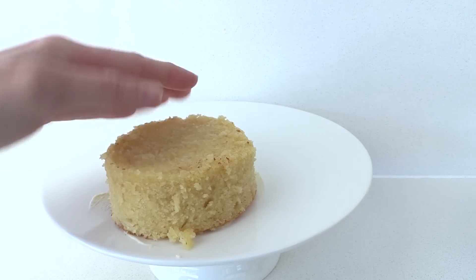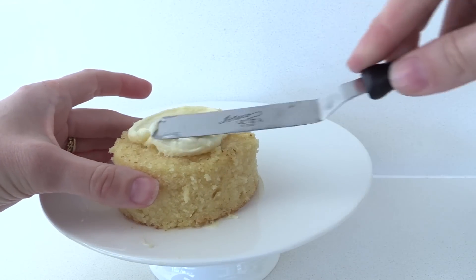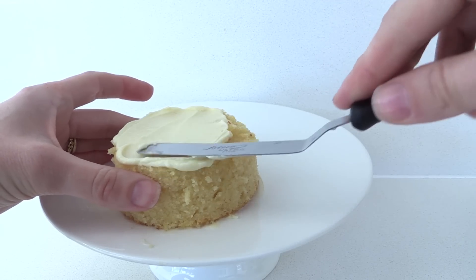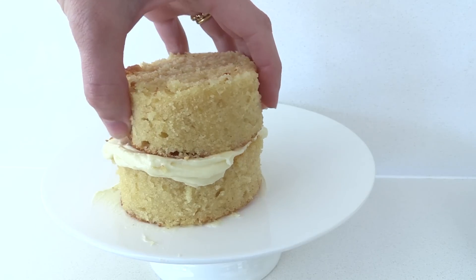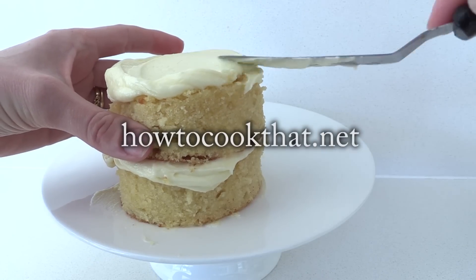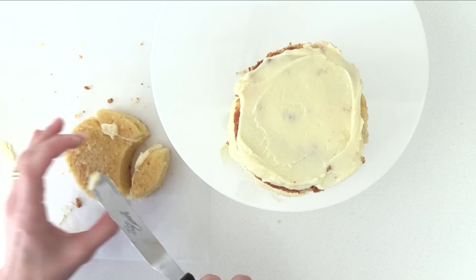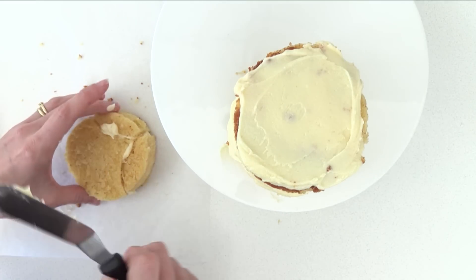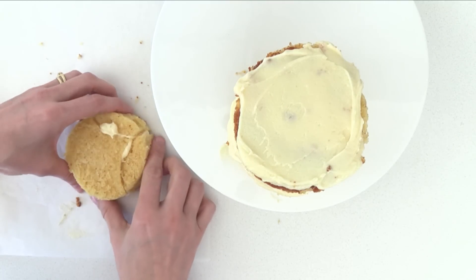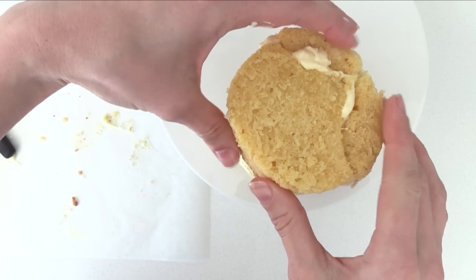You want it towards one side so that he can sit there but not right on the edge. Add more buttercream and then another layer of cake. For the cake and the frosting recipes I'm using, just visit the website howtocookthat.net — I'll put a link in the description below. When you get to a pieced-together layer, add some buttercream on the edge of each piece so it glues them all together and then add that on top.